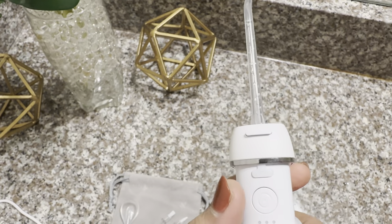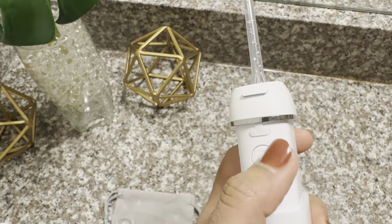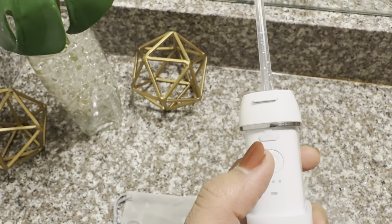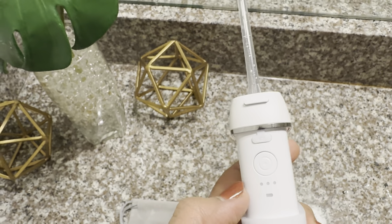Here is the charging port, and here is the control switch. This is the power button — just one press to turn it on, and long press to change the modes, because there are three different modes.